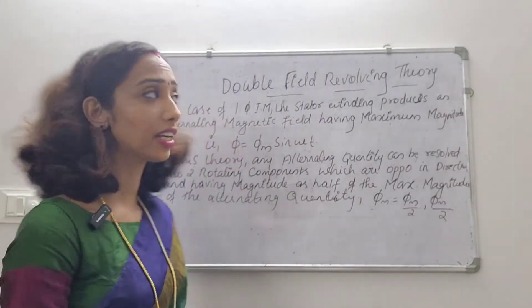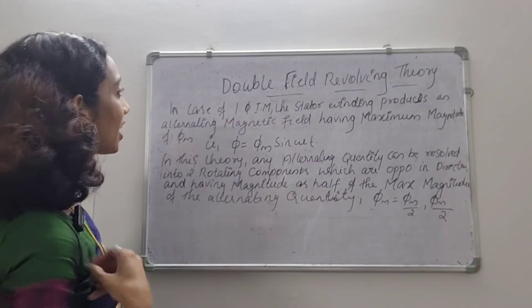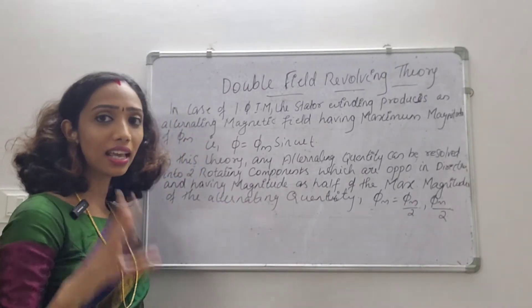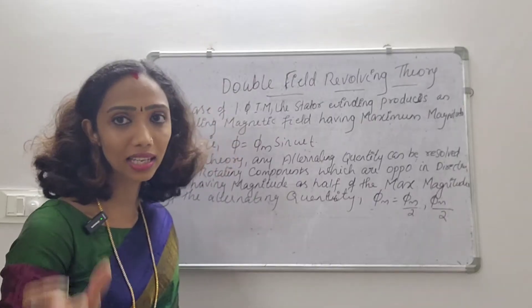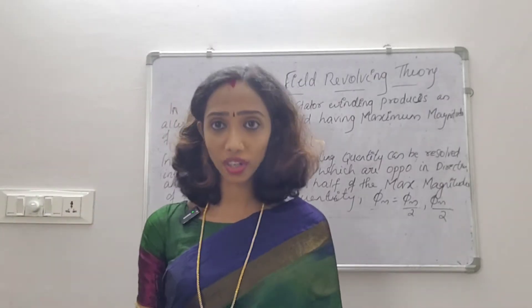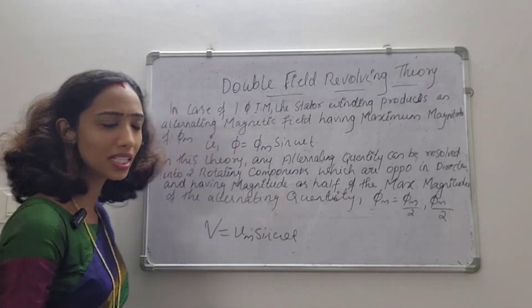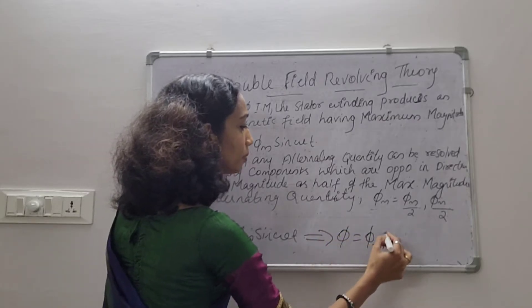In double-field revolving theory, in the case of single-phase induction motor — 1-phase IM means single-phase induction motor — the stator winding produces an alternating magnetic flux having maximum magnitude of φm. That means the stator creates flux. As an AC voltage V is given to the system, the total voltage can be represented as V equals Vm sin ωt. The corresponding flux developed is φ equals φm sin ωt.